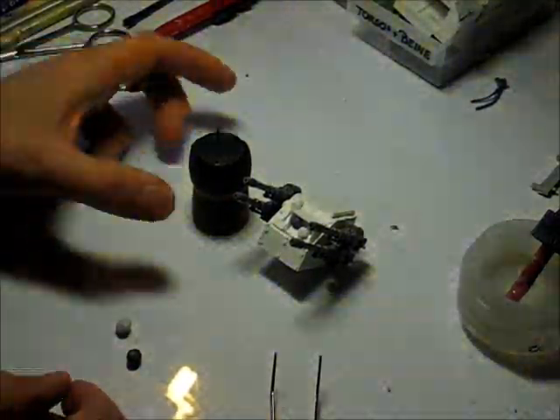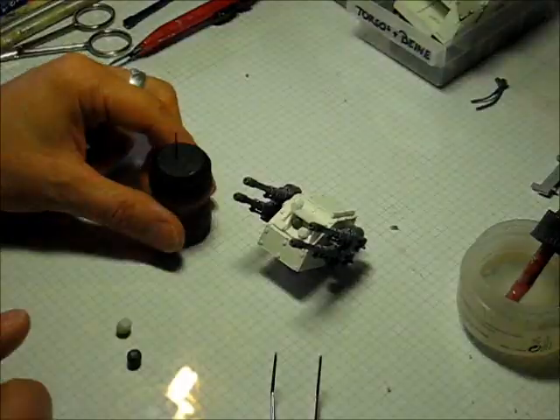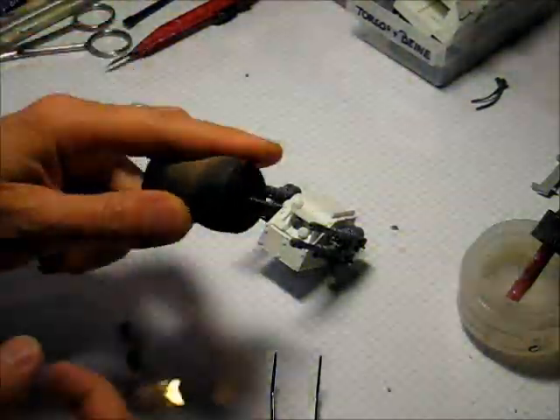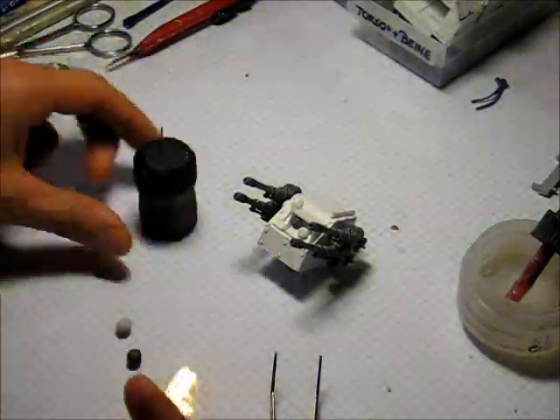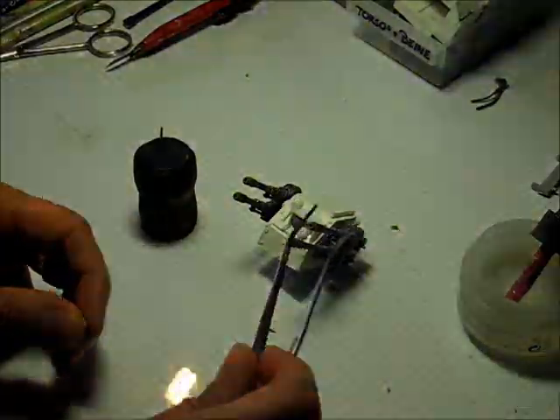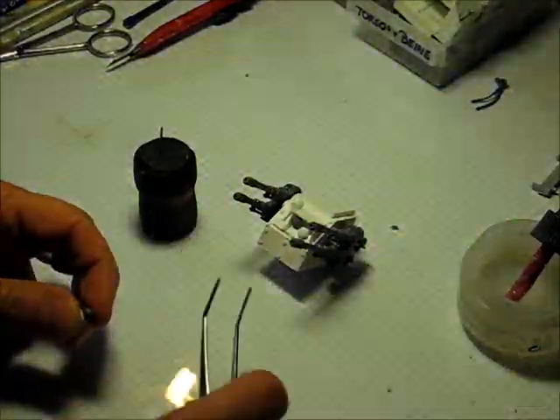Today I want to show you how I create some of the muzzle flashes I'm using in my dioramas. For this I prepared a piece of wire, some Procreate that I'm going to mix, and I need those little tweezers for getting this done.